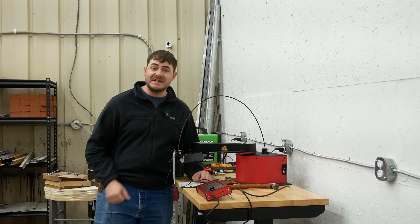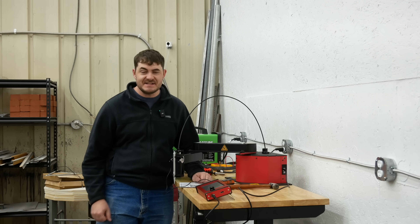I got a thing, a doodad, a robotized trace and erase. It's a CNC plasma cutter from ArcDroid.